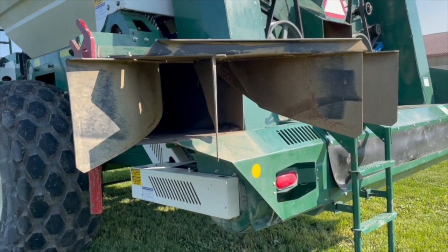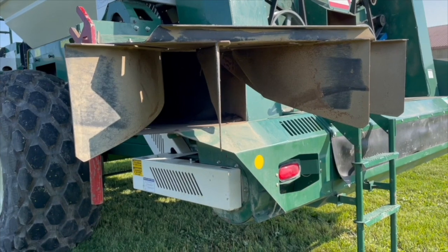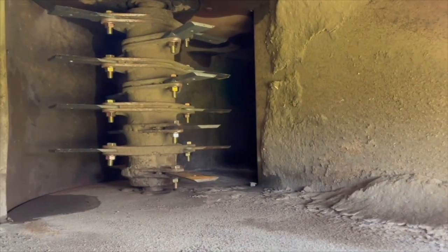With the choppers, make sure your chopper knives are nice and sharp so that they properly cut up and distribute the debris across the field.